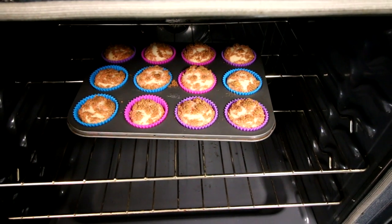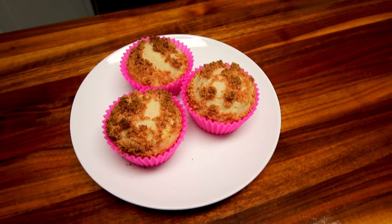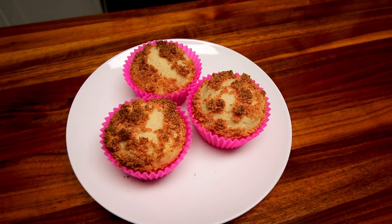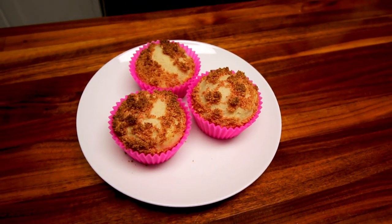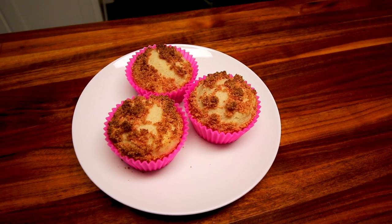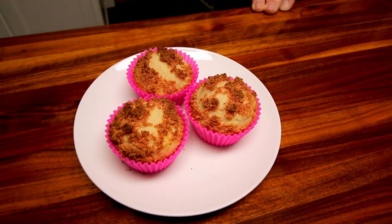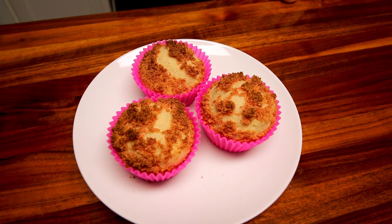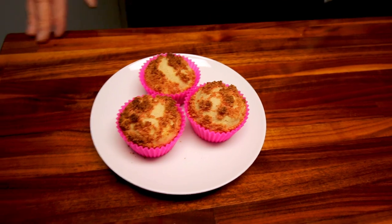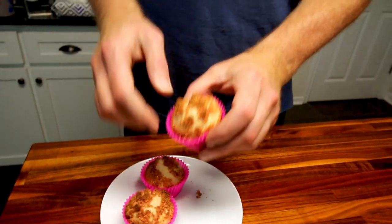These are looking done so I'm going to pull them out and let them cool. Here they are. I went ahead and reran the points — one muffin is going to be four points. I factored in two thirds of the topping amount: three ounces of dried strawberries and four cookies. They are four points. I'll have my husband try them. I'm a little skeptical looking at them now about how good they're going to be, but we'll see what he thinks.